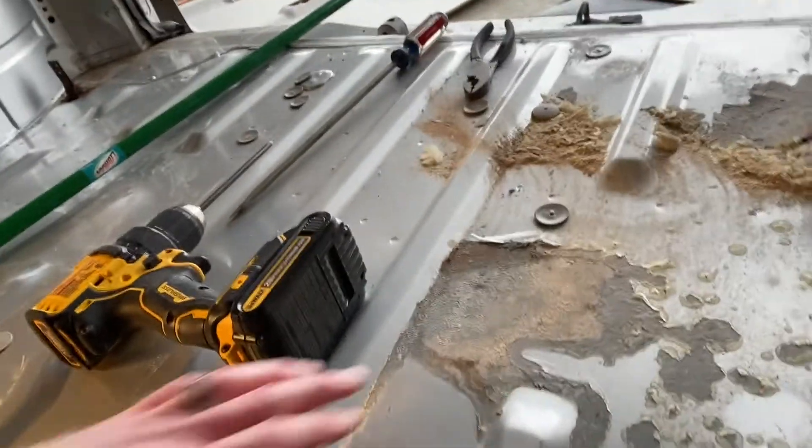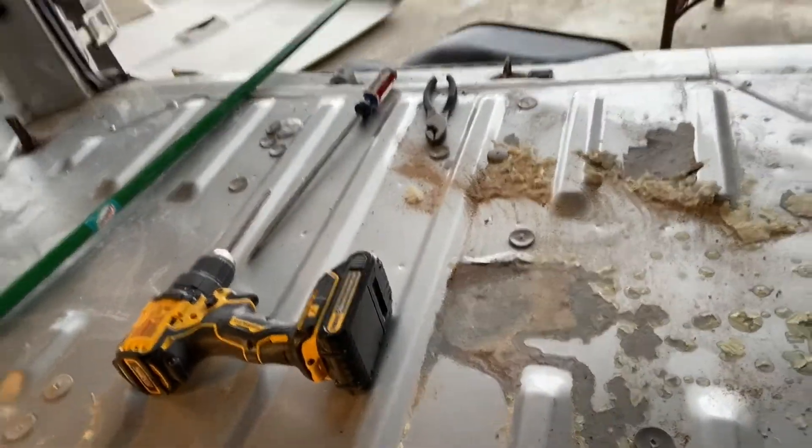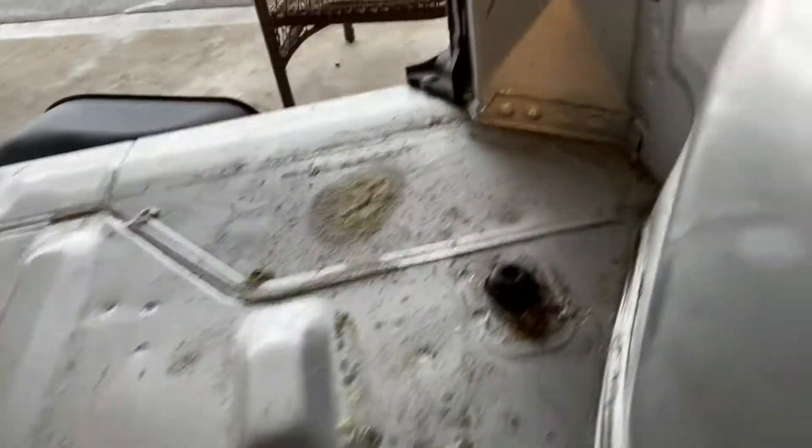A few things are a little concerning after I pulled the floor out. There's some corrosion — the top layer of paint is starting to chip off, and some of the bolts back here look rusty. The rest of it looks really clean underneath, so I'm not sure if there's water coming in somewhere, if the previous owner spilled something, or if it's just years of use. We're probably going to have to put something over that to make sure it doesn't continue to corrode.